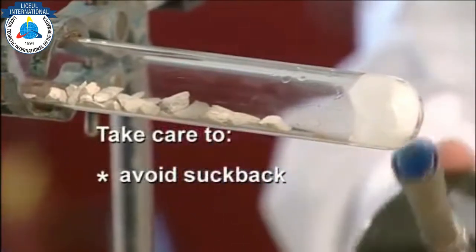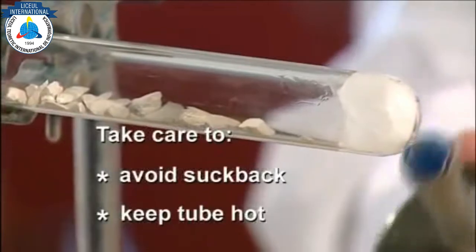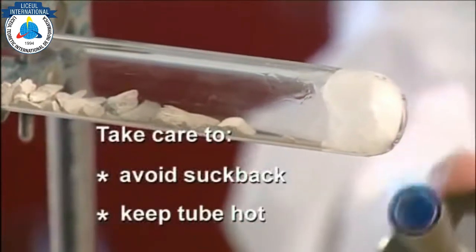It's vital to watch the delivery tube for signs of suck back. If this seems to be starting, it is tempting to push the Bunsen closer to the boiling tube, or to remove the heat, both of which...